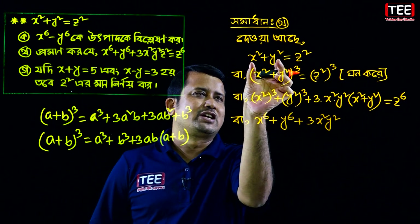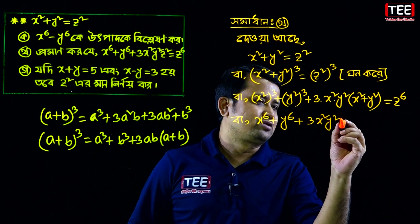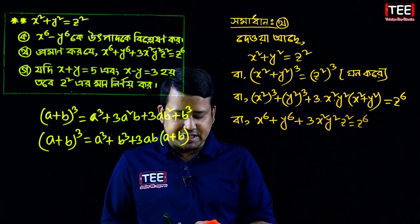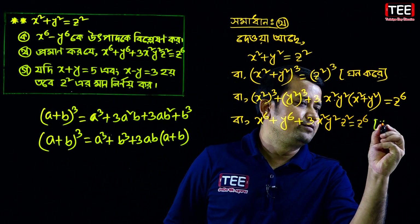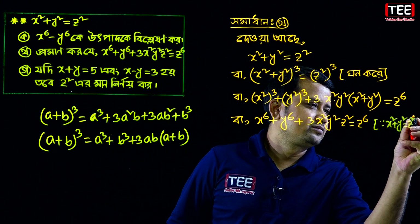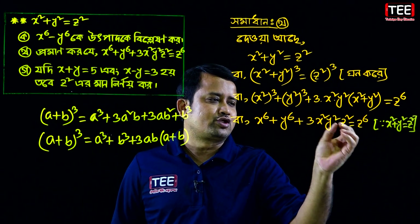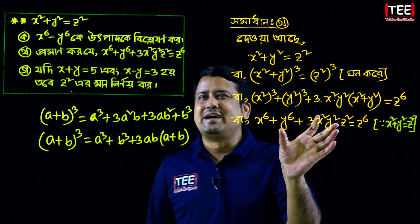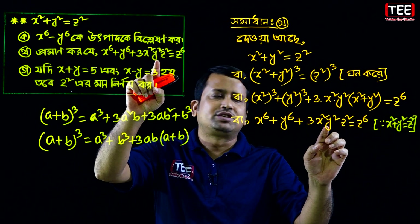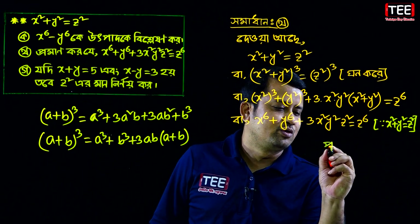So x squared plus y squared equals z squared. The camera shows x squared plus y squared equal to z squared. So from this, x to the power 6 plus y to the power 6 plus 3x squared y squared z squared plus z to the power 6. Then you will find the final product result.